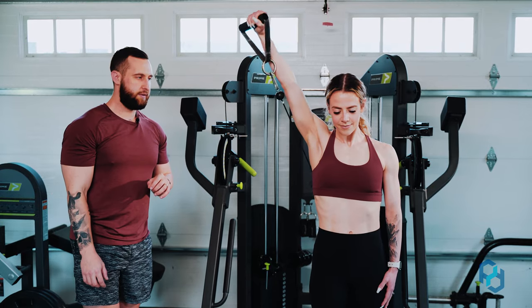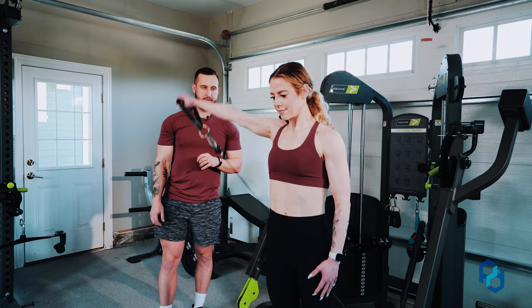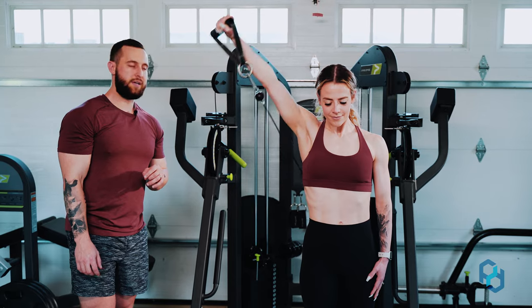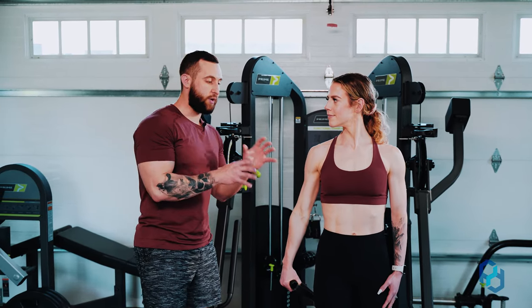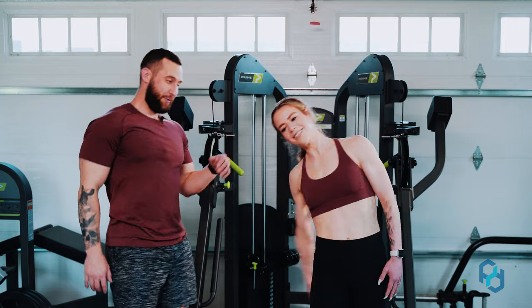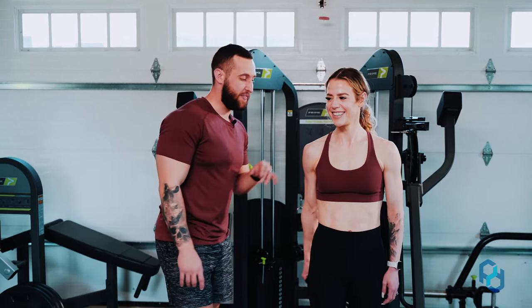Pay attention through the eccentric — you saw Sue having incredible control. What you don't want to do is just let it fly like that. Don't do that. That puts even more strain on the shoulder, so we want to avoid that as well.